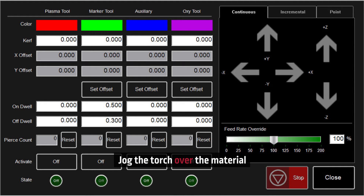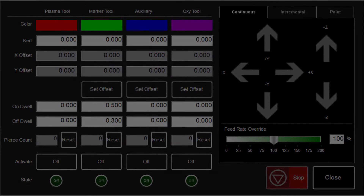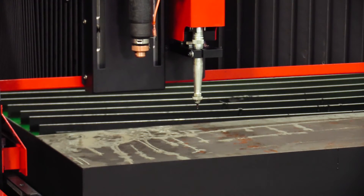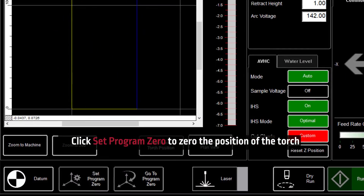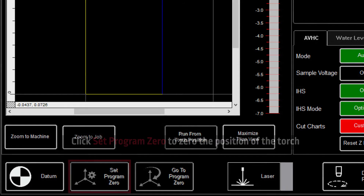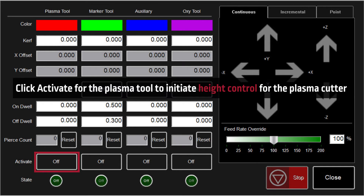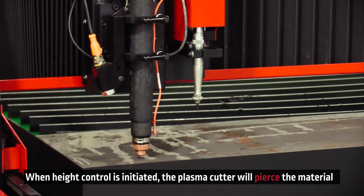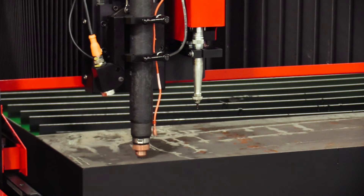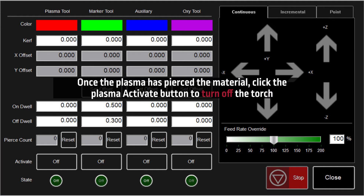Jog the torch over the material where you would like to set program zero. In the main program page, click set program zero to zero the X and Y coordinates of the torch and allow for alignment of the plate marker tool. Click back into the tool library and select the activate button for the plasma tool. This will initiate the height control for the plasma cutter to make a pierce into the material — when initiated, the plasma cutter will pierce the material.